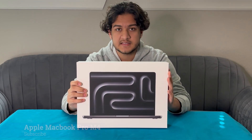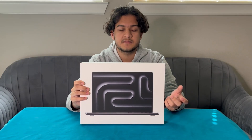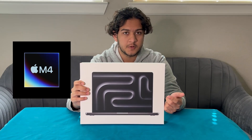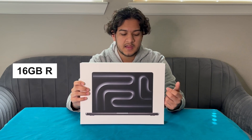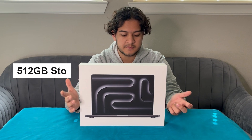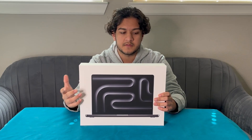You guys can see this — this is the completely base model of the MacBook Pro. The features broadly are that it has the M4 chip, 16 gigs of RAM, and 512 gigabytes of storage. This is completely the base model of the MacBook Pro they sell. We're going to open this up and then talk a little bit about how it compares to the M3 MacBook Pro that we've unboxed before.